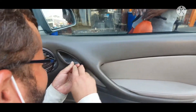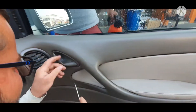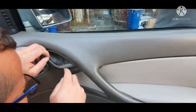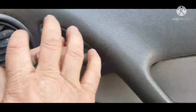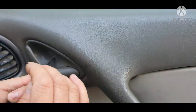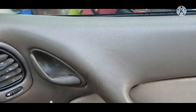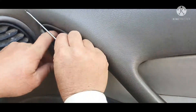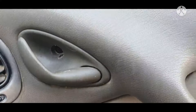Today we are going to open the door panel. This is the Chevrolet Caprice and I will tell you how we can open it. This is a way you can remove the cover and there is a flip screw inside, as you can see.